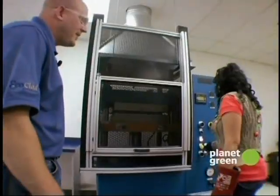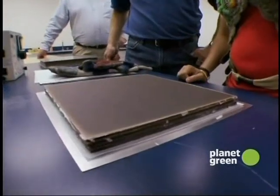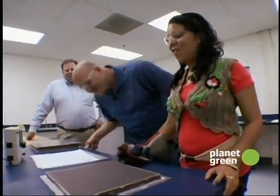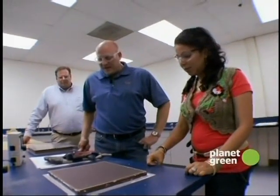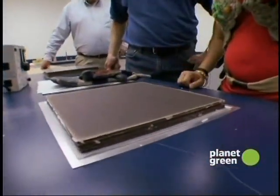It looks awesome — I love the espresso color. But Joel, this can't go into somebody's kitchen just like this, can it? No, it's still got to be cut and shipped, and then it goes to a countertop fabrication facility, and that's where we're heading next.